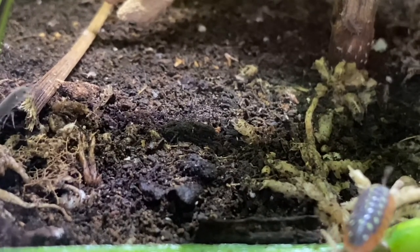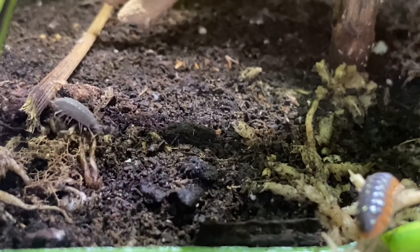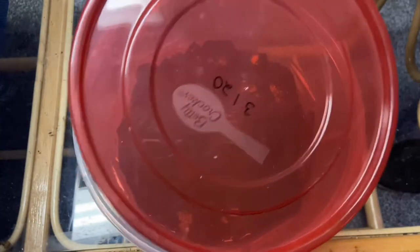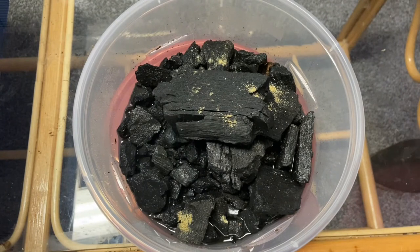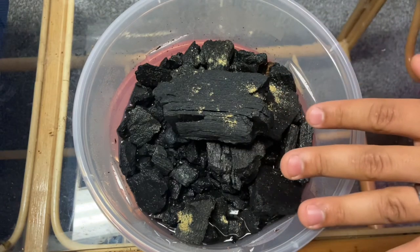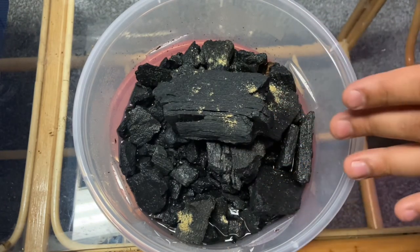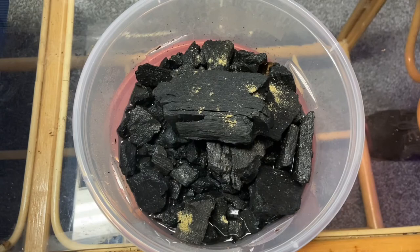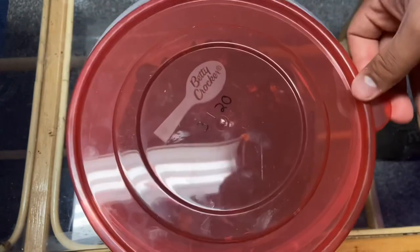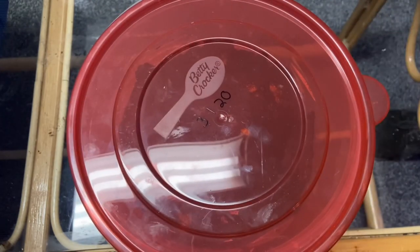I feed them Repashy Bug Burger, or people feed them dried yeast, or just put long grain rice and let that mold — that's where they'll get a lot of their nutrition. As long as you feed them right, they'll breed really fast and become a great food source for smaller lizards without having to buy much. You can breed them in sphagnum moss, on charcoal, or in soil — either one works perfectly. Thanks for watching, and I'll see you guys in the next video!